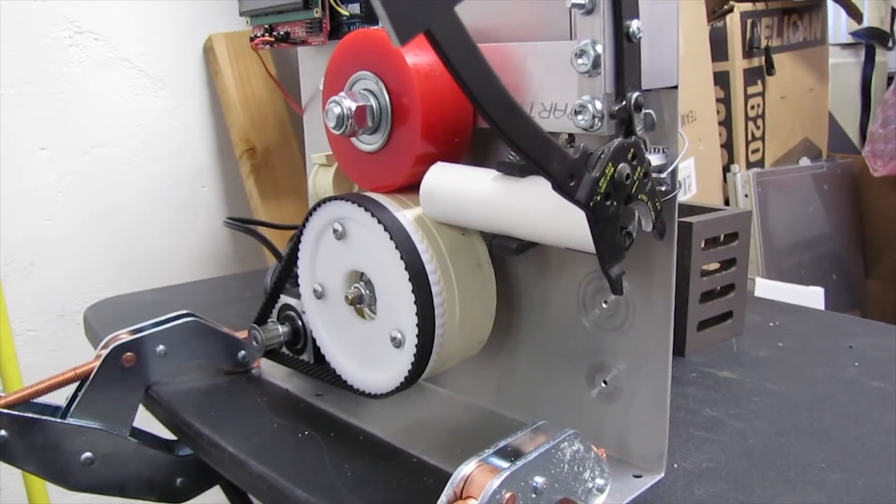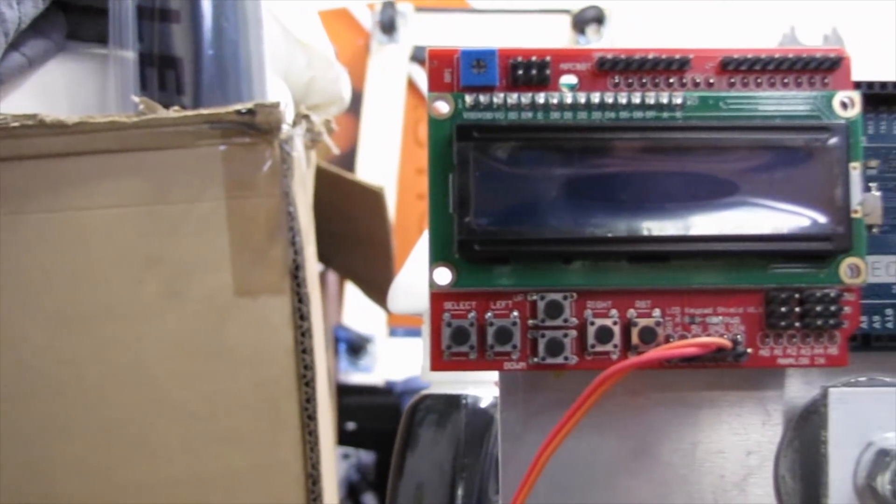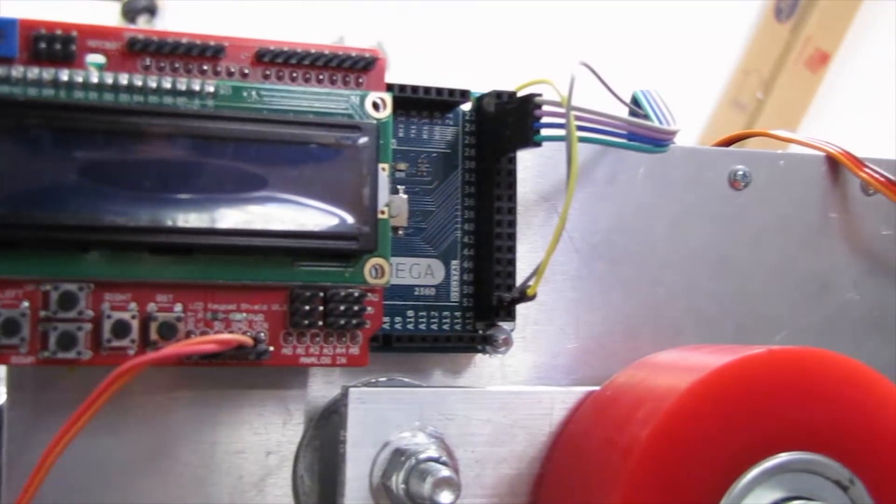Alright, so I have a lot of cables that I need to cut and I don't want to do it. So instead of spending 20 minutes to actually cut cables, I spent about 4 days building this.